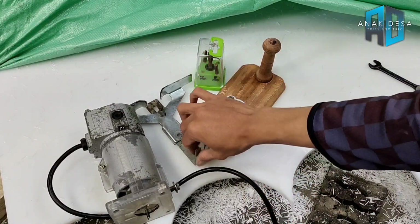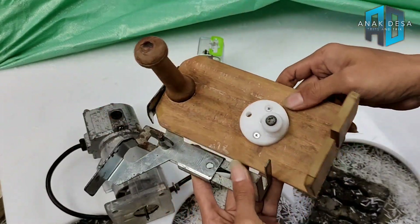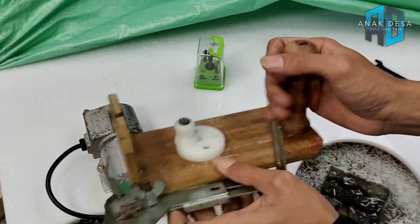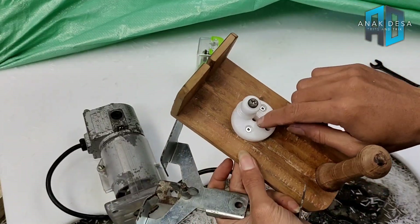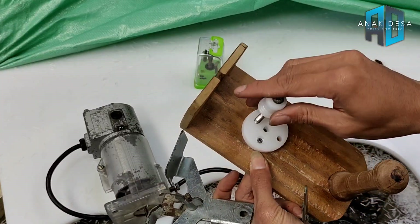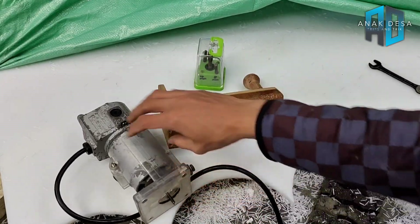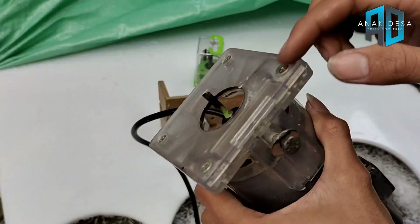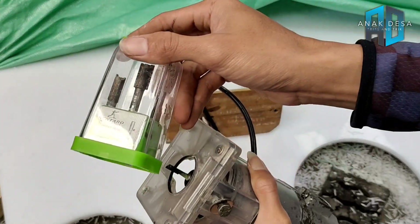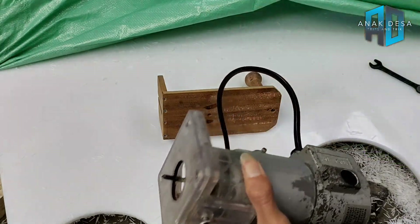Saya sudah membuat jig manual dari papan kayu bekas — kayunya dibubut agar ada pegangannya — dan ukurannya disesuaikan: yang satu untuk flank 4 inci, yang satu untuk flank 3 inci. Tinggal pasang seperti ini dan langsung jadi. Saya menggunakan mata trimmer straight bit 5 mili dari Kentaro. Sudah dipakai 1 tahun, kalau tidak tajam tinggal diasah lagi.